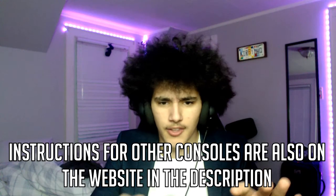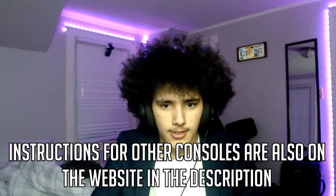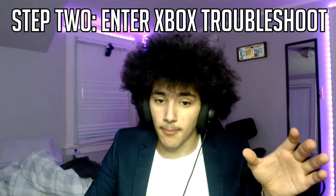For most Xboxes — and this is different for the digital ones, the ones that don't have a disc tray — if you have one that has a disc tray, you can hold the pairing button that pairs your controller on the side and the eject button. Hold both of those down, then turn it on and keep holding the pair and eject button until the Xbox turns on. You'll hear the power-on ring twice and then the startup screen will show up.